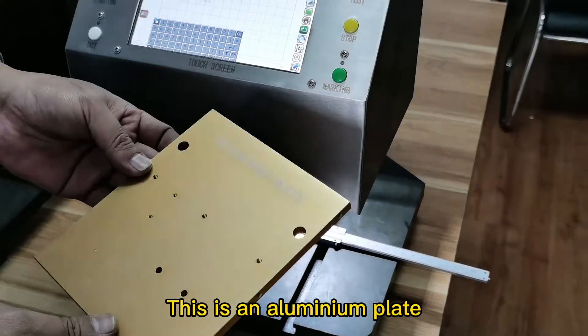Now the distance between the marking needle tip and the part is around 1 millimeter. This can make the line more smooth.